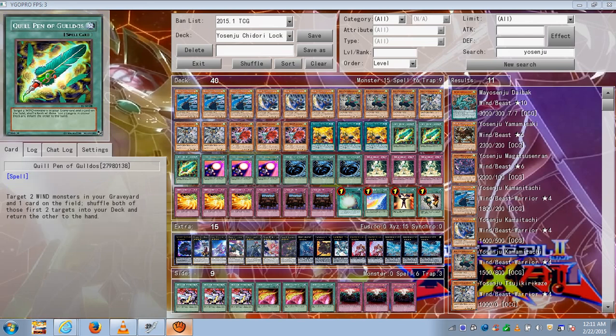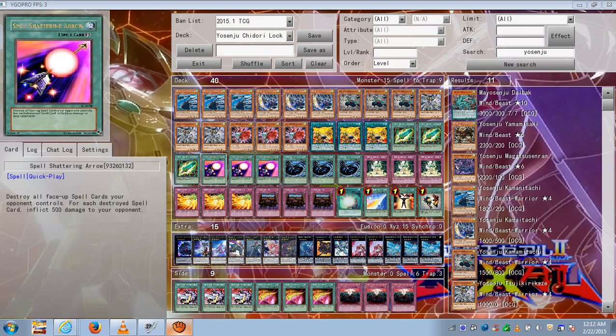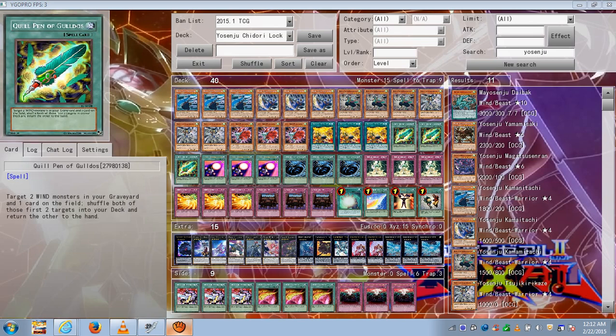This effect doesn't destroy, so it's good against monsters that can be protected from card effects. In case your opponent has a Stardust or something, you can use this to bounce something off the field. Unlike MST which destroys, this doesn't destroy, so Stardust can't stop it, and then you can special summon and exceed. If your opponent has a Vanity's Emptiness or anything preventing special summons, you can use this to get rid of that card, then proceed with your plays.